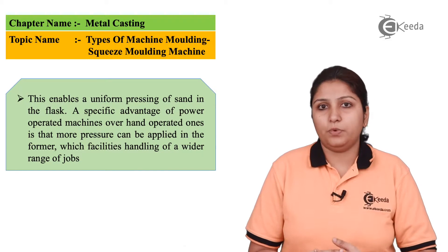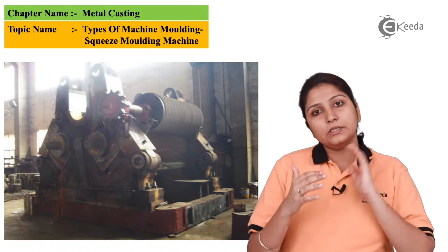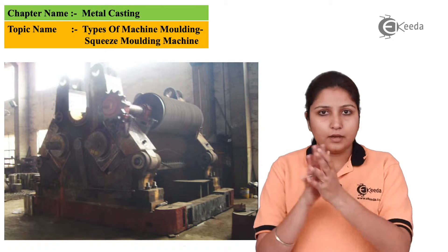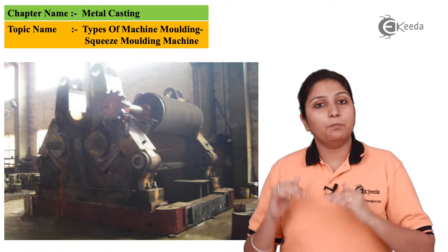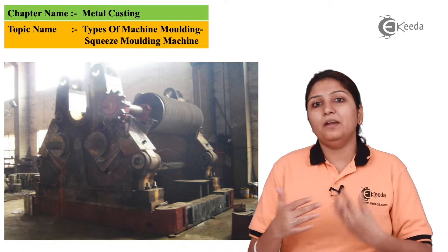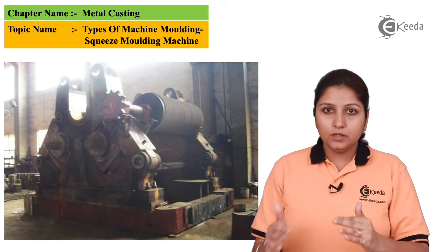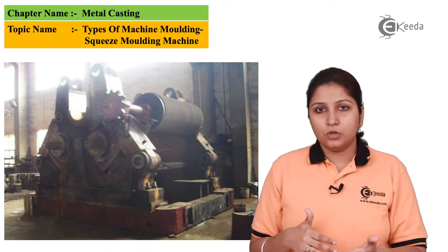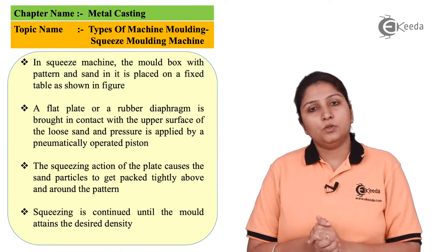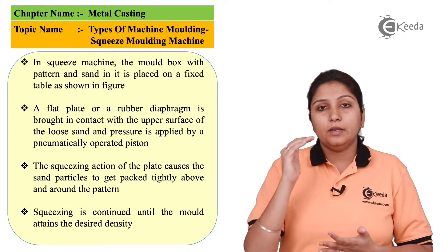In this diagram you can see the base on which the machine is mounted. Sand particles are there in the mold itself, and pressure is applied from the bottom — the whole assembly squeezes. The pressure depends on the type of squeeze required. This diagram clearly shows the molding machine with sand inside, and the squeeze molding process being carried out. The ramp comes up slowly until it reaches the topmost part.